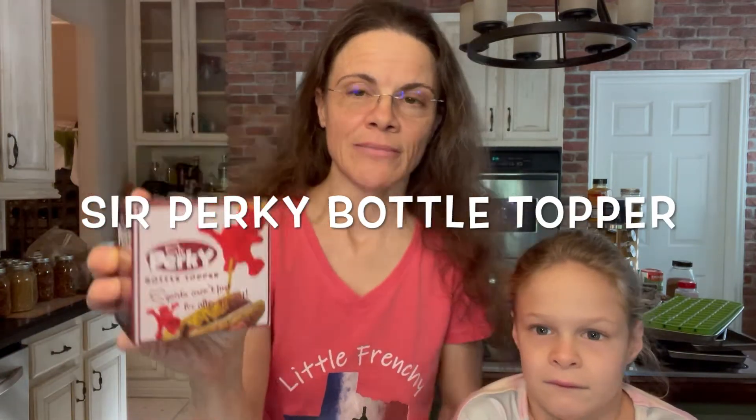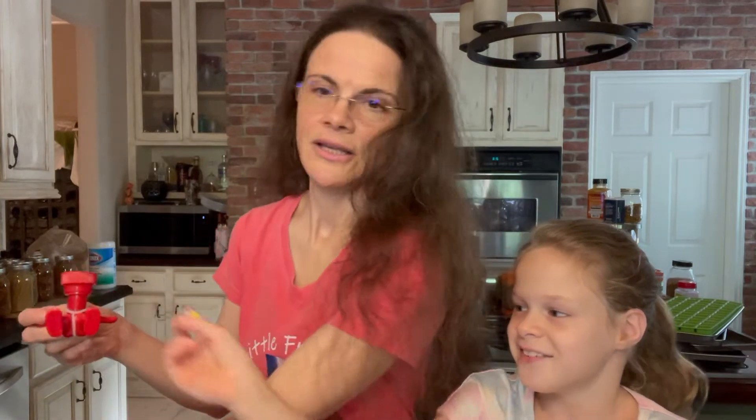It is called Sir Perky Bottle Opener. So my daughter here wanted a hot dog tonight and she loves ketchup. So we're going to use it with ketchup on the hot dog. And it's red just like ketchup.